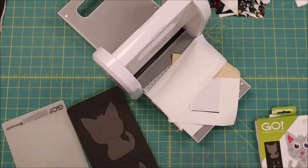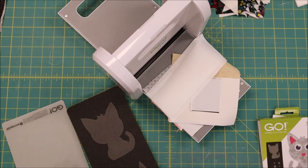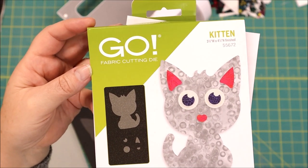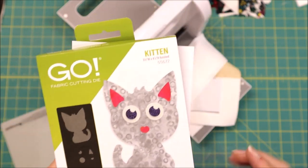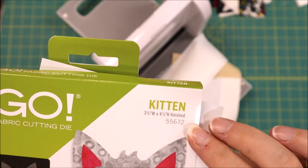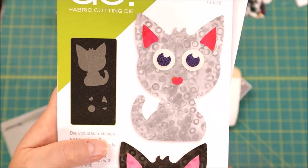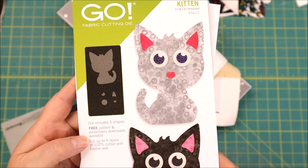Today we are going to use our AccuQuilt cutting machine for the kitty cat die. As you can see from this block right behind me, that is what we are going to be working on today. We are going to cut some kittens. This is the kitten die for the AccuQuilt fabric cutting machine — it is super cute, all the parts are included, and it is super simple to make.